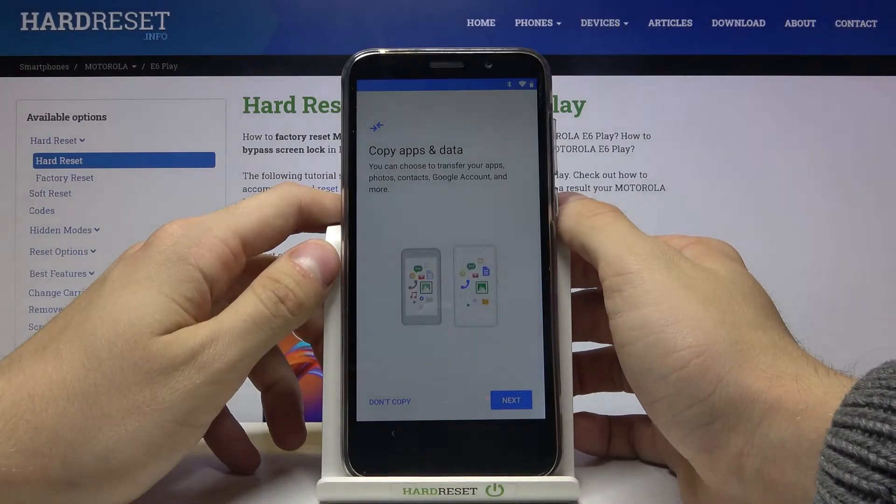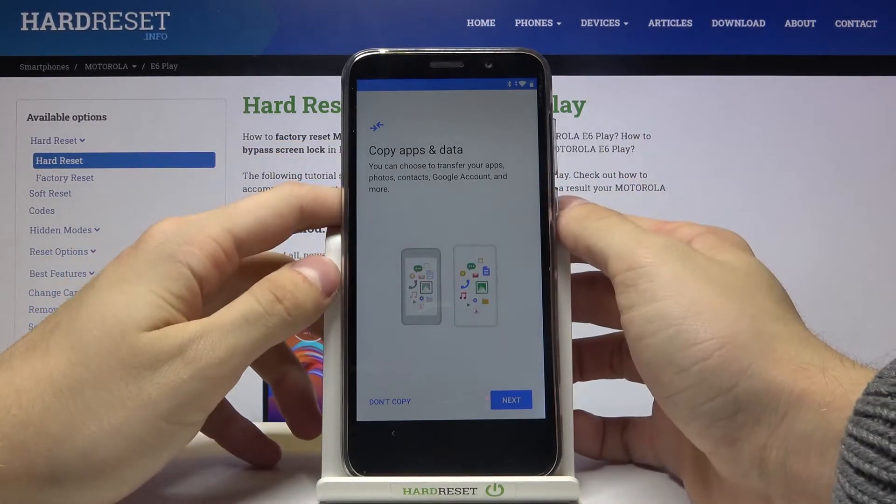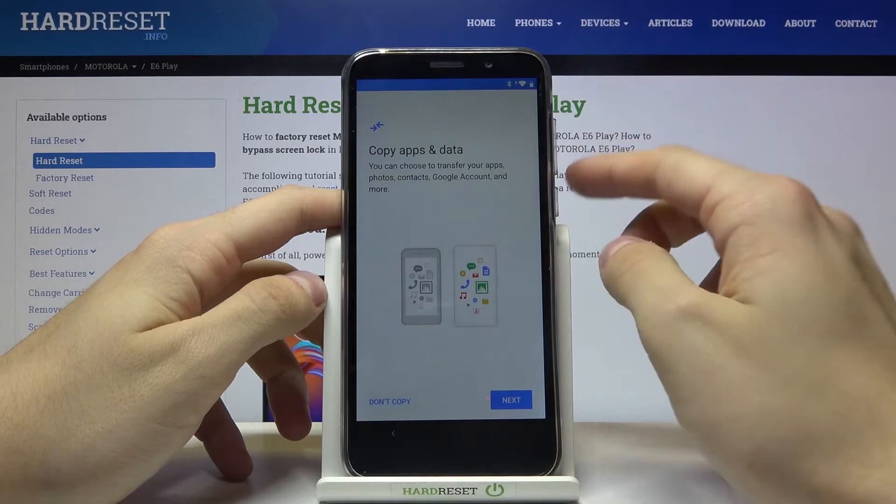We can copy our data from our Google accounts, but I'll press don't copy.